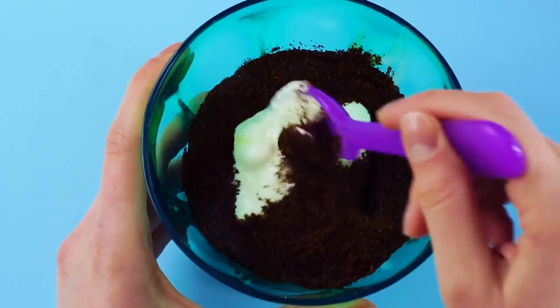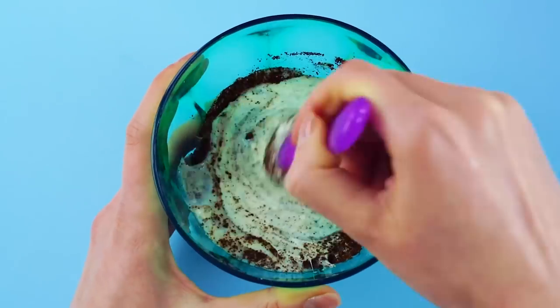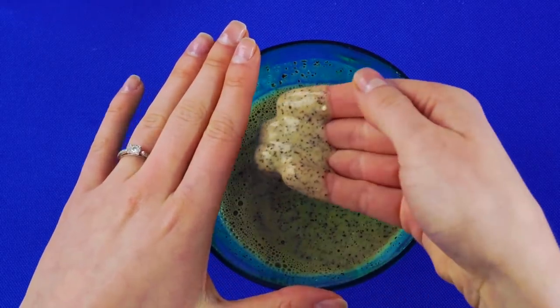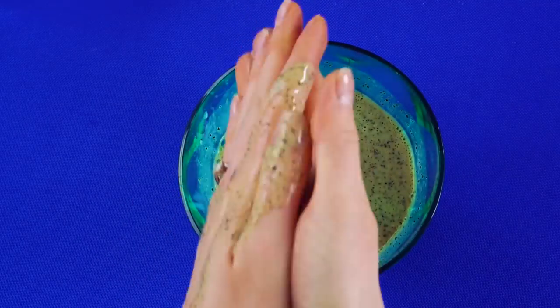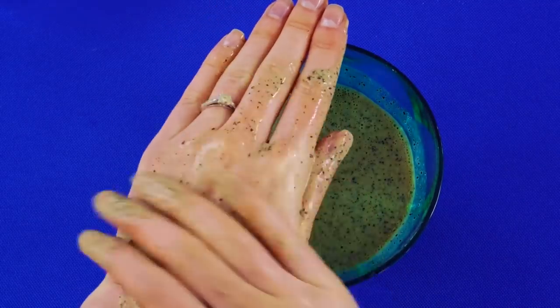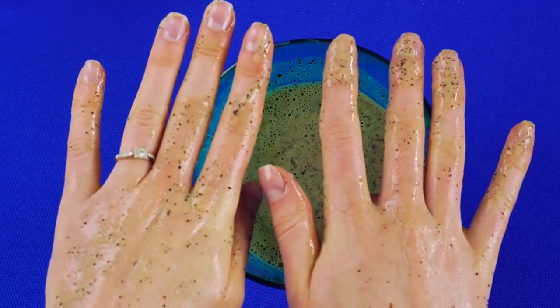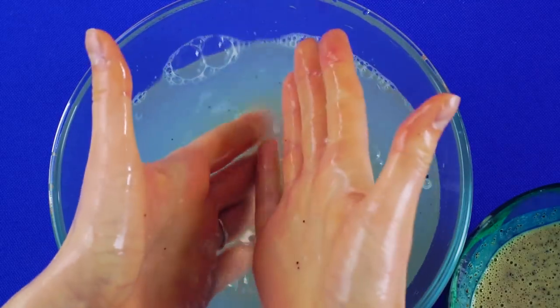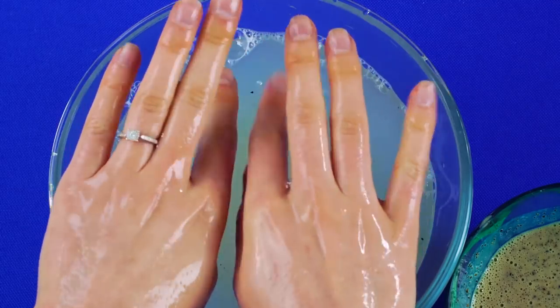Stir it all together. Hands feeling dry and rough? Use this exfoliating hand scrub. Rub it into your hands and enjoy the vanilla coffee aroma. Rinse off the scrub in a separate bowl of water. Now your hands are smooth and silky, and they smell great.